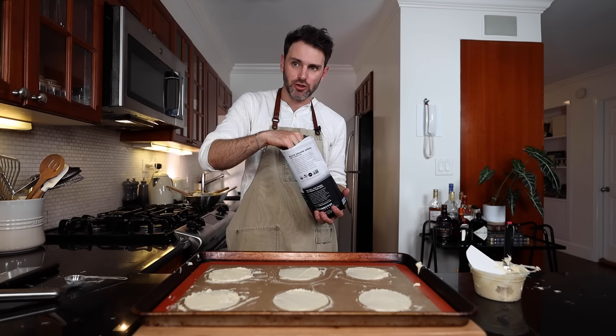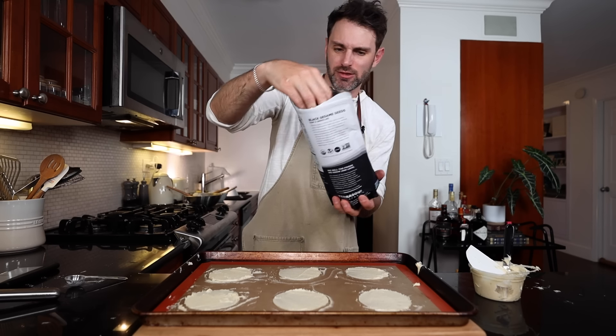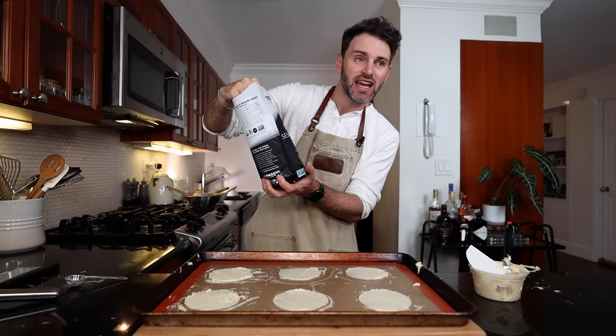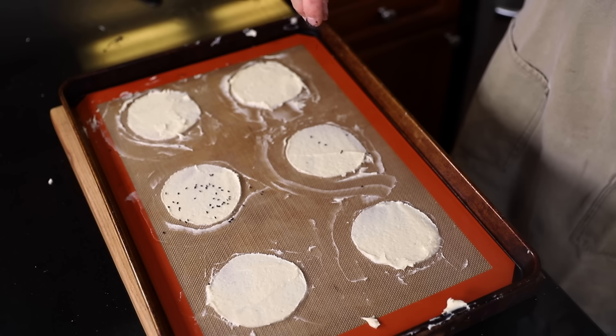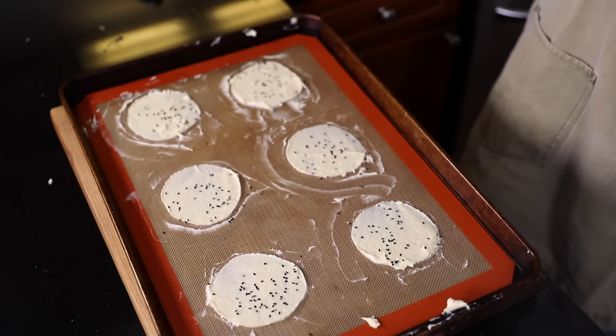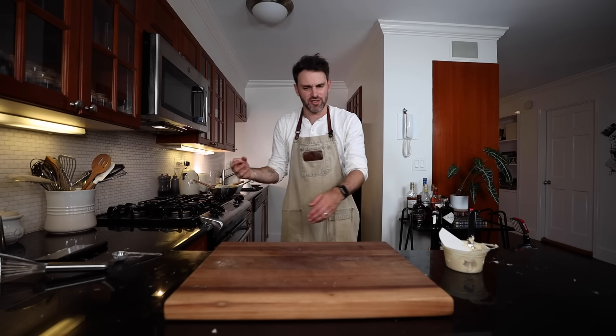I forgot this on my first attempt, so I'm glad to implement it now: two tablespoons of black sesame seeds sprinkled on top — not too much, not too little. The oven is at 400°F and I bake these for four to six minutes. I'm going with four and a half minutes — six is too much, four is too little — based on the experience I gained from that awful first attempt.